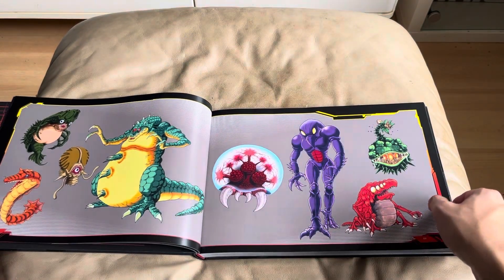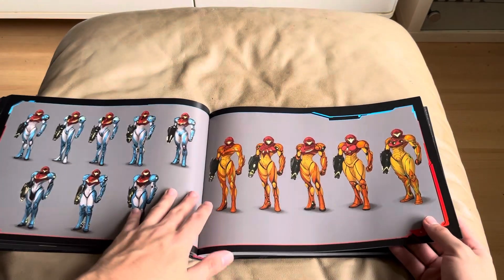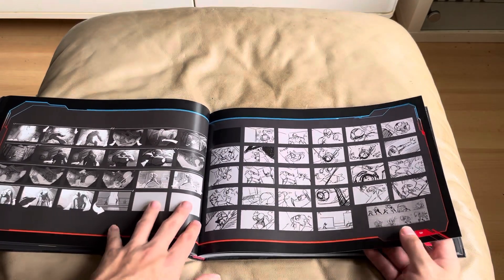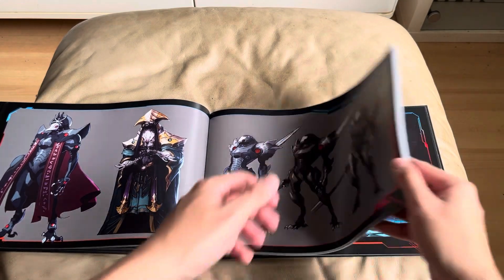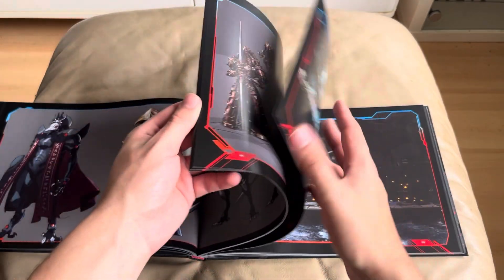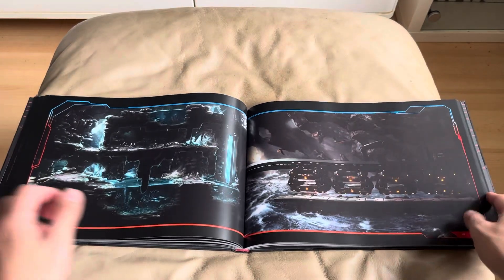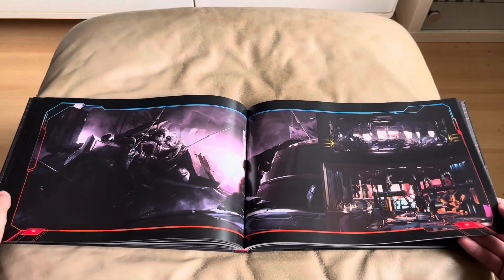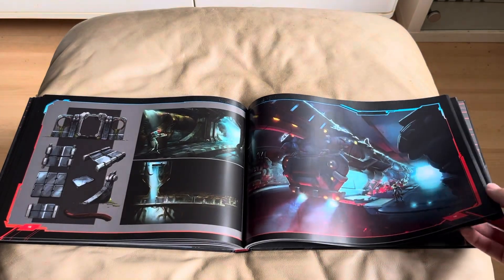Look at that — some of the bad guys. Let's go to Samus herself, and then different colors. Just the amount of detail they put into these art books is amazing. You'd spend hours just flipping through the pages and examining everything. Absolutely fantastic. Sorry if my hands are in the way a little bit — can't make them invisible, can we? Look at that. Absolutely fantastic.